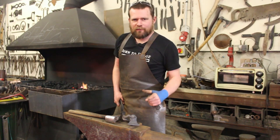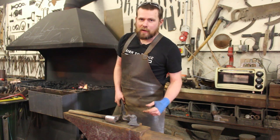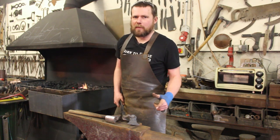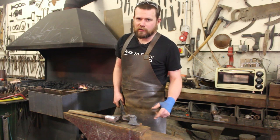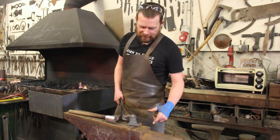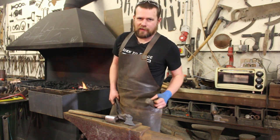That didn't go according to plan. Those stress fractures from that broken edge of the hammer face actually ran a long way back into the body. When I started spreading it on the power hammer those cracks followed me a long way back. So I trimmed it off with the grinder but unfortunately we've lost a lot of the material in doing so. I'm going to finish this one up anyway and we'll see what we're left with at the end.